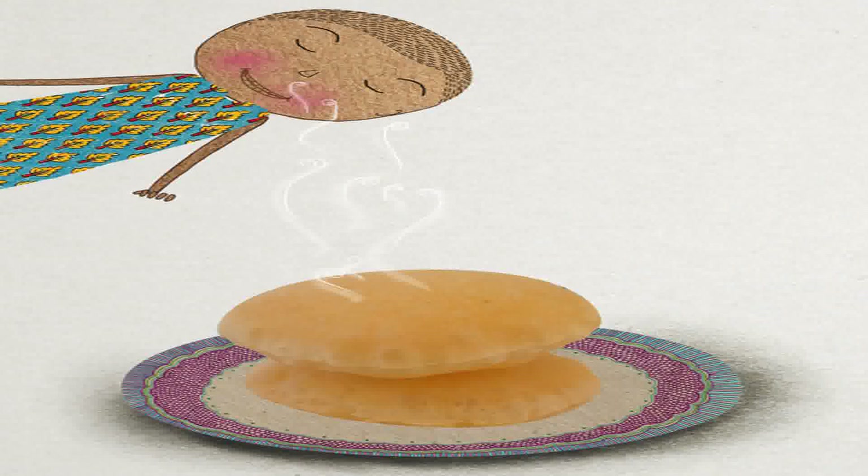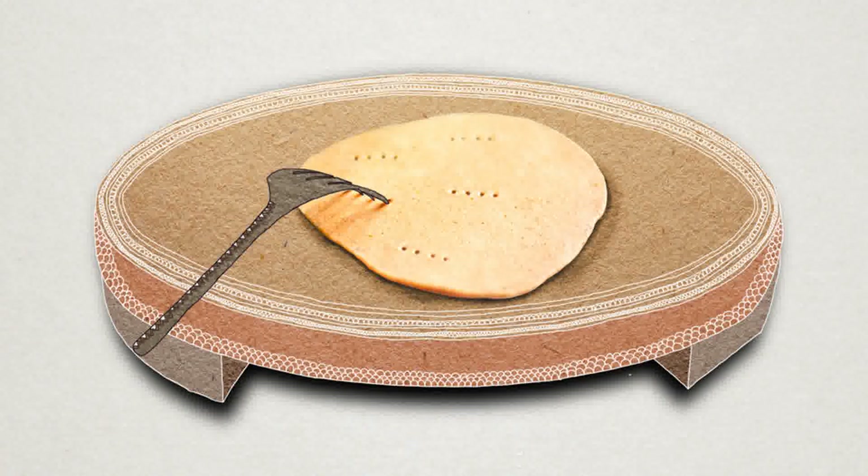Pa now turns the puri so that the other surface also turns golden. He takes the puri out of the pan and keeps it in a dish. Now, with the help of a fork, let us make a hole in a puri. See the steam oozing out! So the puffed puri doesn't contain air — it has steam in it.